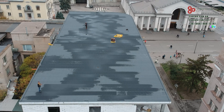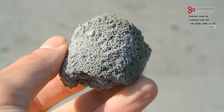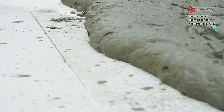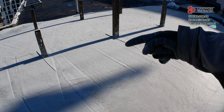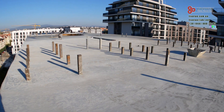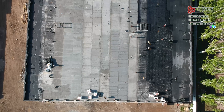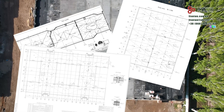Today we will compare two options for insulating a flat roof: foam concrete and polystyrene. Which is cheaper, more efficient and more durable? With all the nuances. The topic is very relevant, because flat-roofed buildings are a modern trend, and about 70% of new projects are flat-roofed.